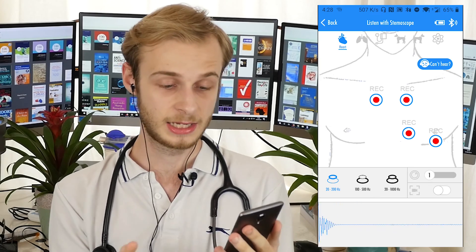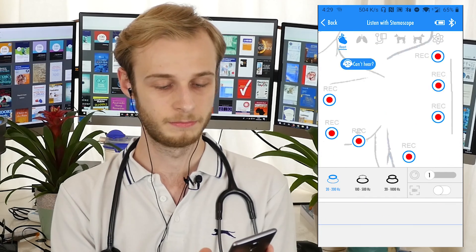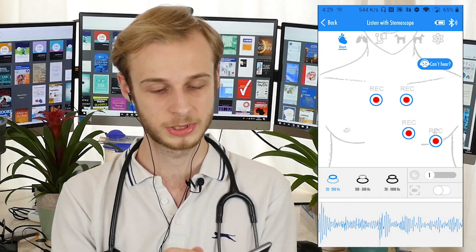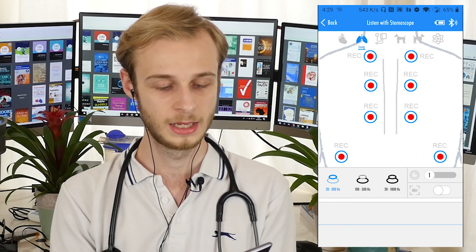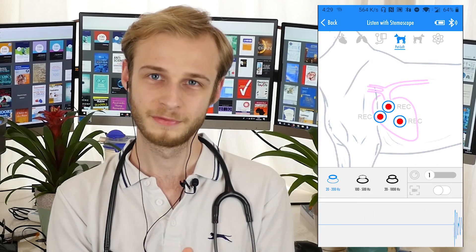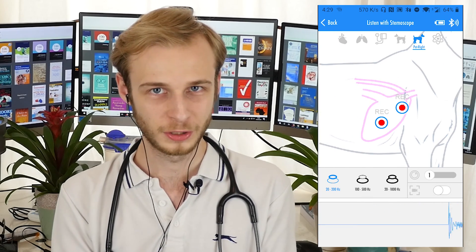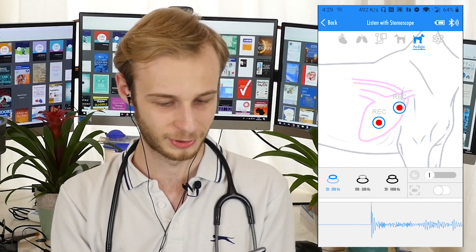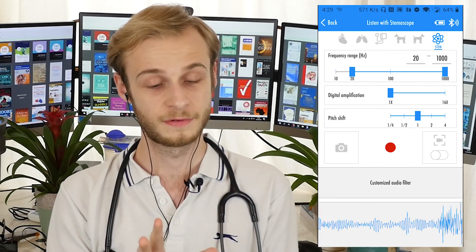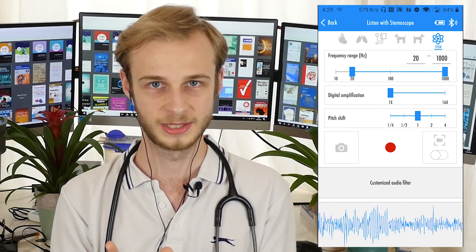Before we do any listening, I'm just going to take you through what we have in the app. Looking at the top, there are a few different modes we can choose from. The first one is a heart mode, giving us the positions where you would auscultate the four heart valves. We've then got a mode for lungs, one for doing a manual blood pressure — which I think is a really nice touch — then one for pets. I can't imagine any of my pets sitting still long enough to tolerate me prodding them with a stethoscope, but good luck. And then we have a final mode where you can more closely tailor the response to exactly what you want, but we'll focus on that another time.